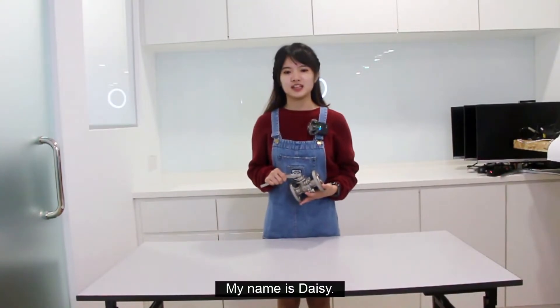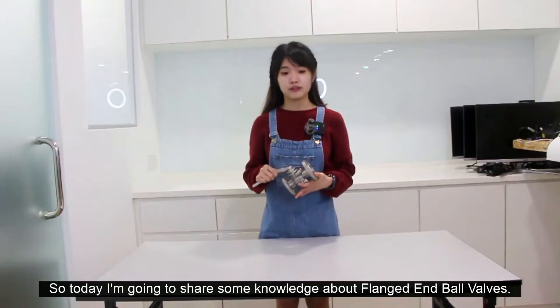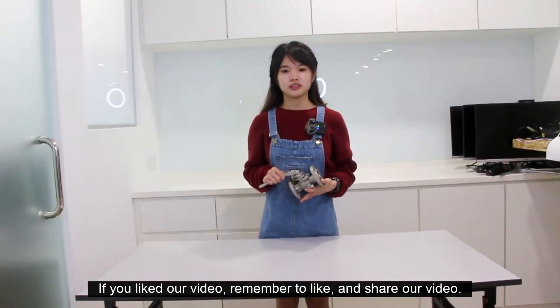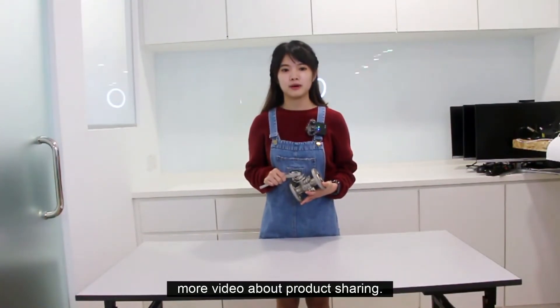Hi guys, my name is Daisy. Today I'm going to share some knowledge about flange ball valves. If you like our video, remember to like and share. Subscribe to our channel and we will keep updating you with more videos about product sharing.